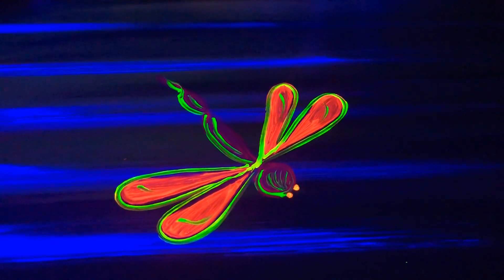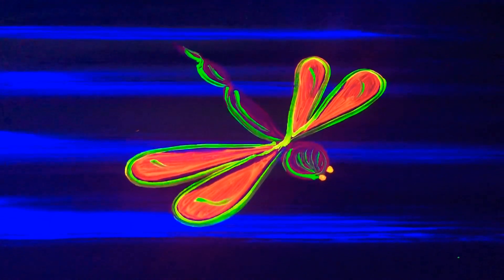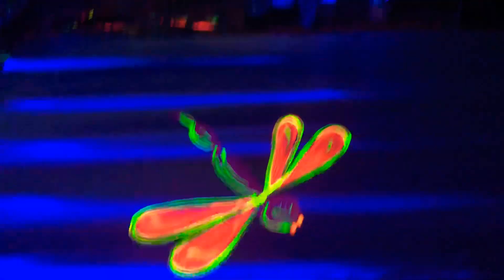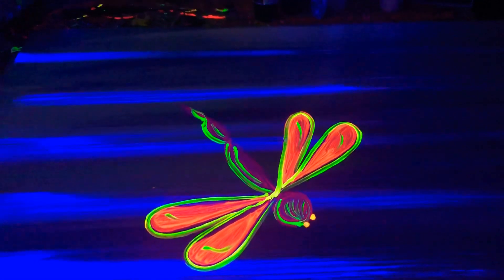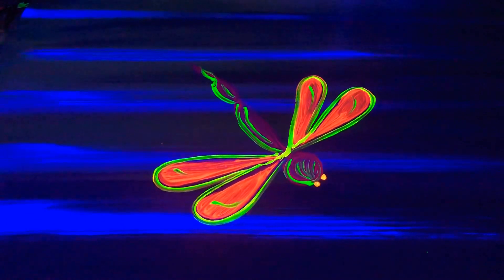Okay everybody, thanks for showing up — that was fun! Here's the dragonfly under the blacklight, painted tonight on a piece of quarter-inch plywood, probably 16 inches by 24 inches. Here's what it looks like in the light.